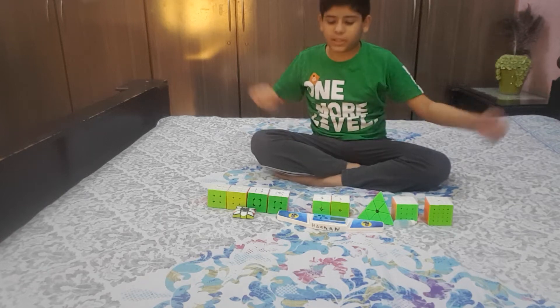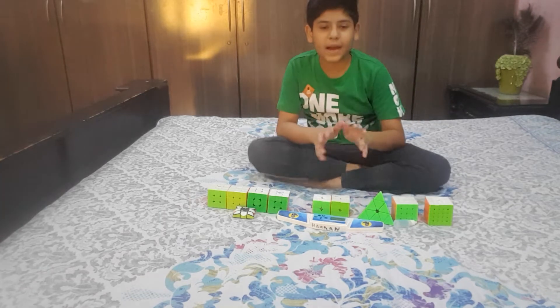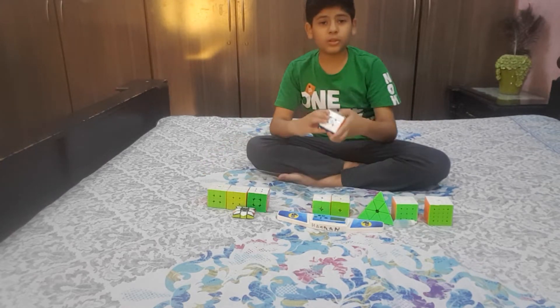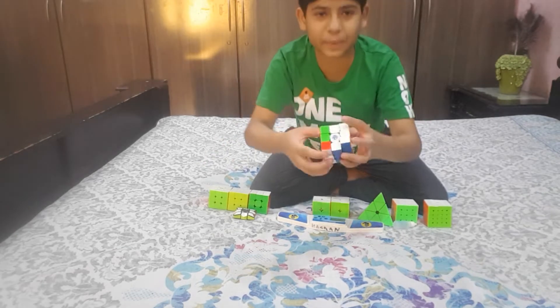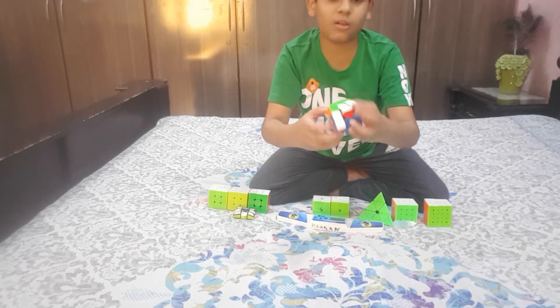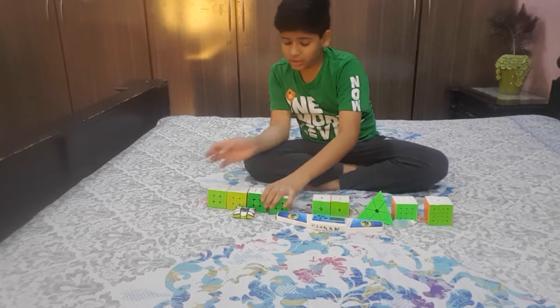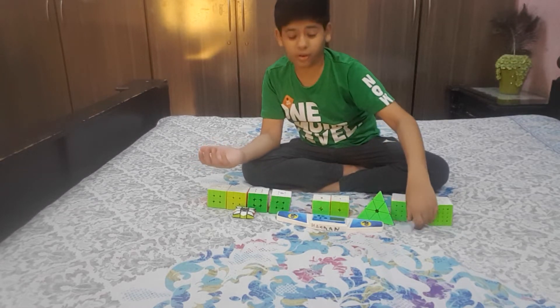What's up guys, welcome to my channel Action Pack, and today I'm going to be showing you my Rubik's cube collection. If you don't know what a Rubik's cube is, it's just a puzzle which most other people can't solve, but I can solve it. I have a collection — this collection is quite big.